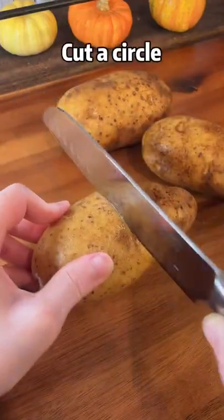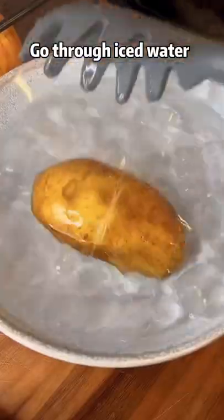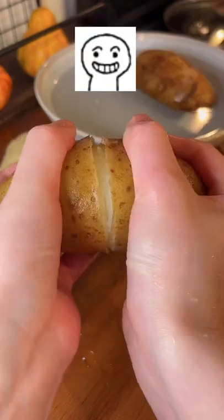Two potatoes, cut into circles, boil for 30 minutes until soft. Go through iced water.